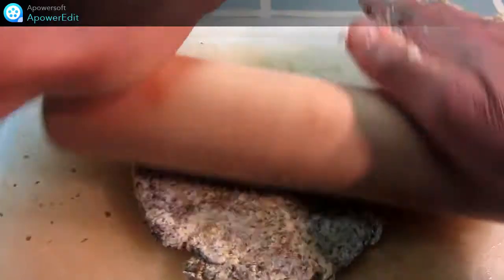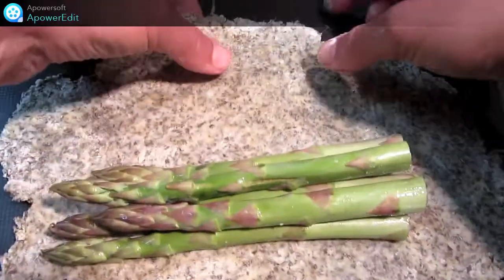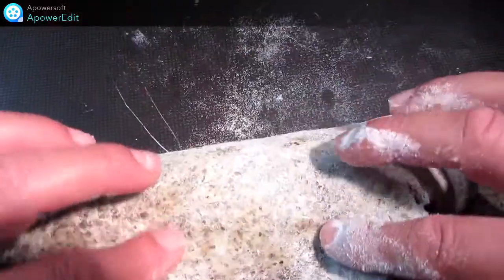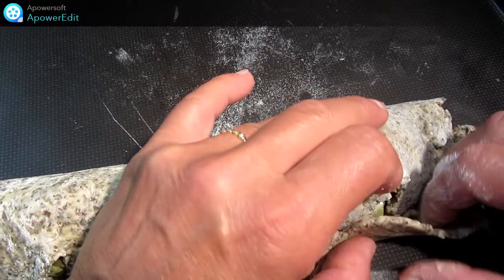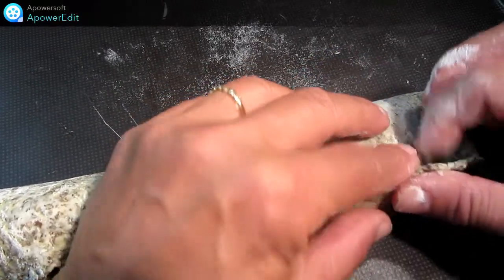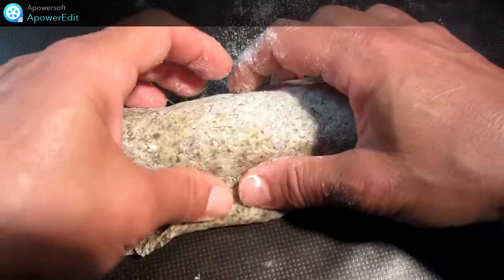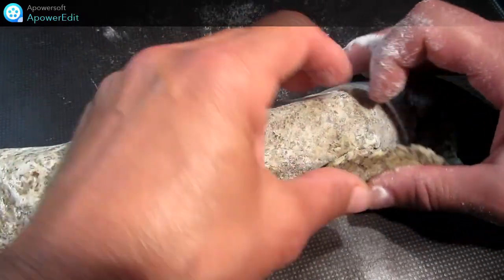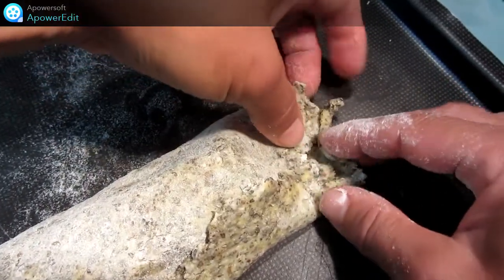A l'aide d'un rouleau, j'étale cette pâte. Je dispose mes asperges sur la pâte et je la referme de façon hermétique. Et je n'ai plus qu'à enfourner pour 15 minutes à 220 degrés.